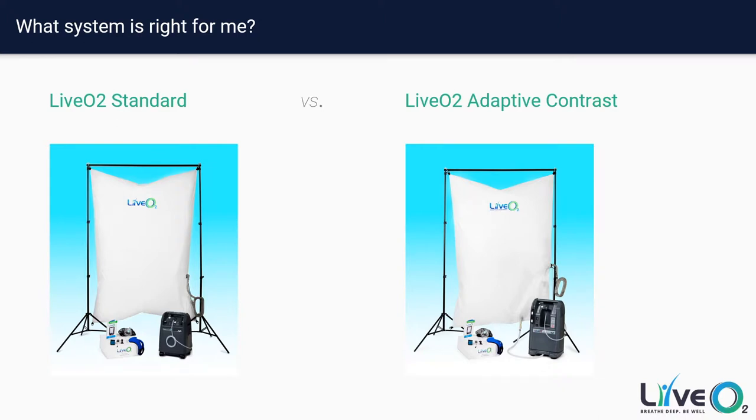What system is right for me? When you go to the website, you'll see there are two primary systems: one is Standard and one is Adaptive Contrast. The Standard system was our original design, and through that design we learned a lot about progression and training with people over longer periods of time, which caused us to move towards the Adaptive Contrast system as our preferred method of training. In these next couple of slides, we'll go over the differences between these two systems to see if the Standard system fits your situation or if you'd be better suited for the Adaptive Contrast system.